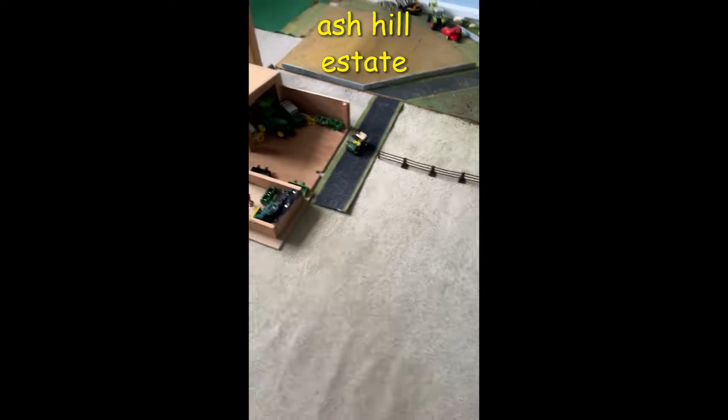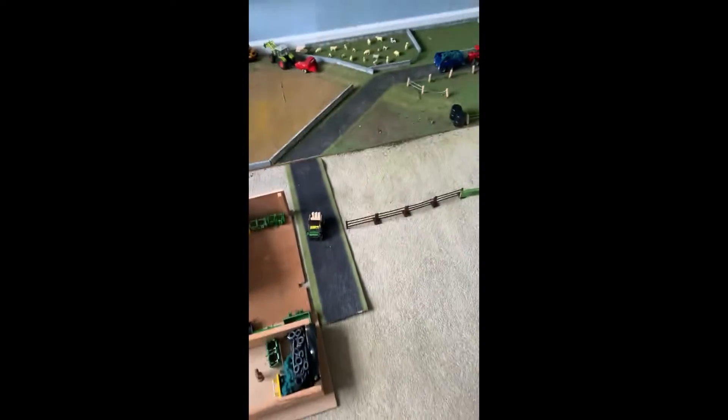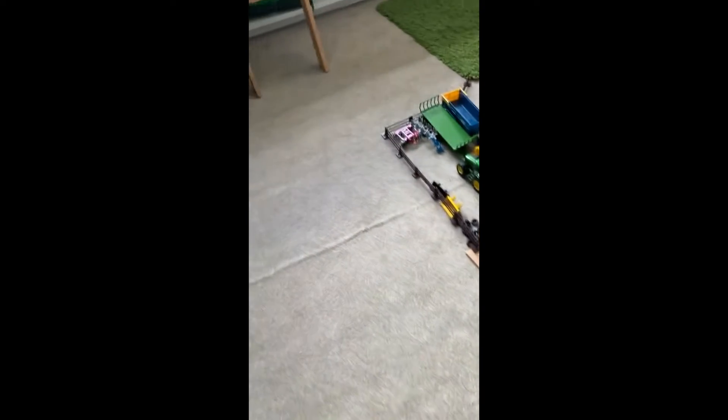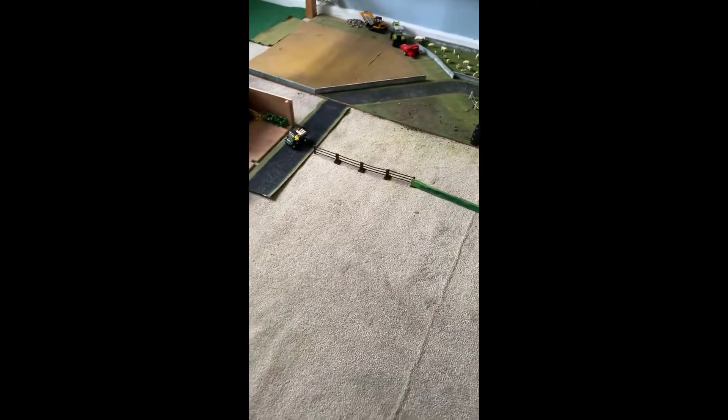Hello everyone, welcome to Ash Hill Estate episode one. It is a seasonal farm, but not real seasons. It's featuring two farmers - a tenant and one of the estate managers, so let's get into it.